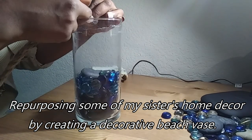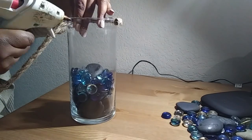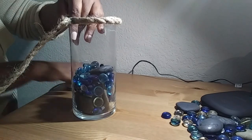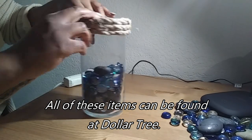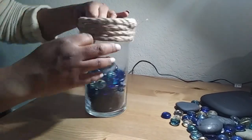I wanted something tall in the corner of her vanity, so here I am decorating this vase so I could create kind of a beach theme arrangement for her. The items I used to make this were things she already had, but every single one of these could easily be found at Dollar Tree.